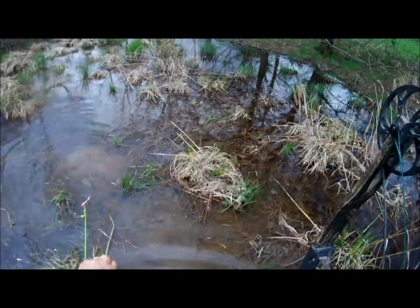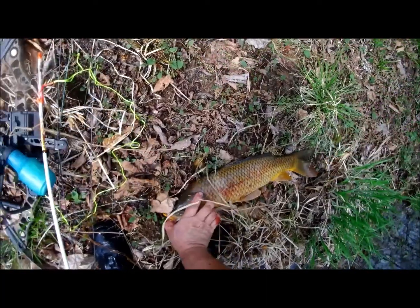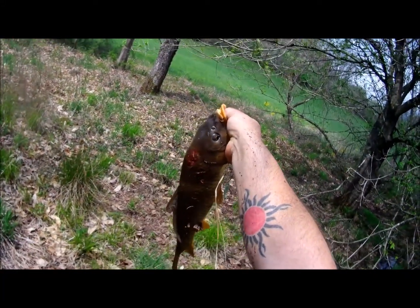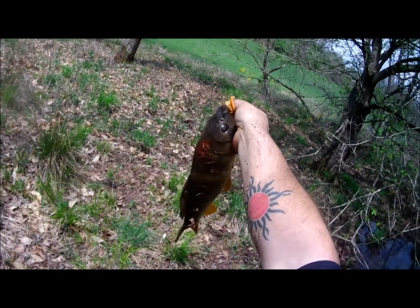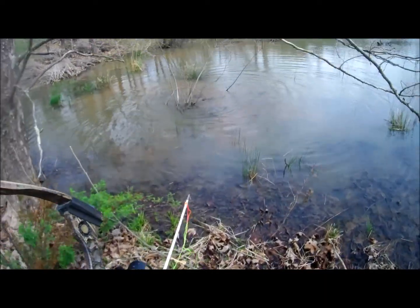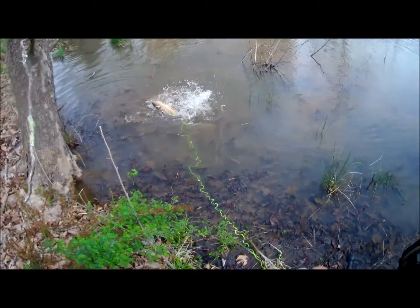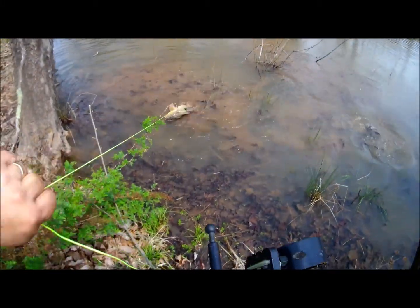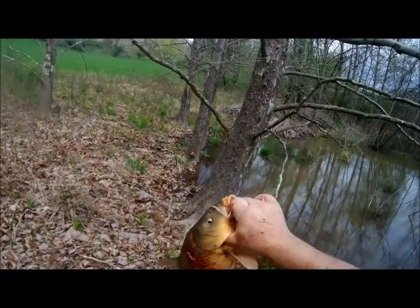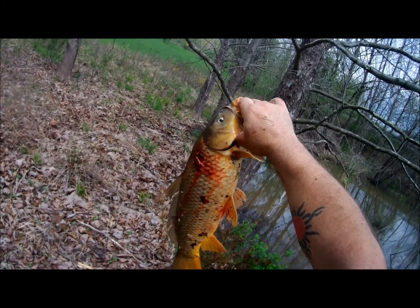Fish on! All right, there's that one y'all — that one was just laying there chilling. He's probably five or six pounds, typical size. All right, let's do her again. There's that one — he's a little heavier, probably seven or eight pounds. He's a decent fish. All right, let's see if we can get some more.